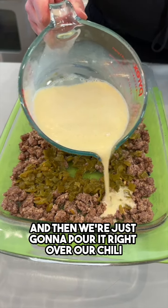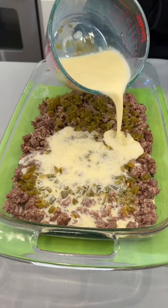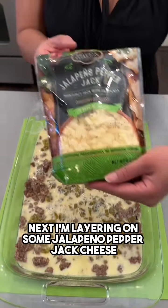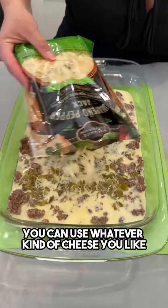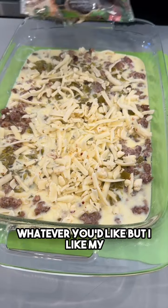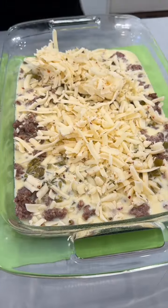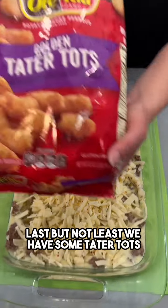We're just going to pour it right over our chili and sausage. This is going to be such a great breakfast or brunch dish — great for little gatherings. Next, I'm layering on some jalapeño pepper jack cheese. You can use cheddar, mozzarella, whatever you'd like, but I like my breakfast a little spicy. It goes really great with those chilies and is gonna melt beautifully.